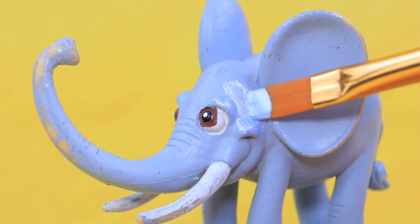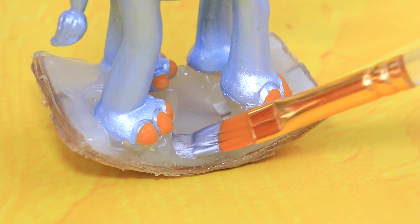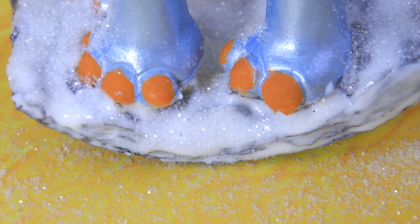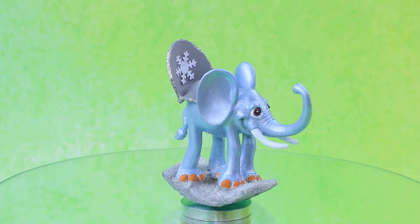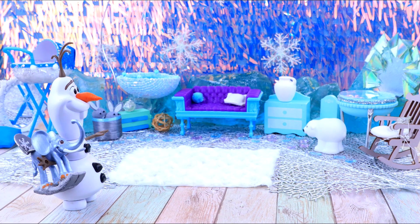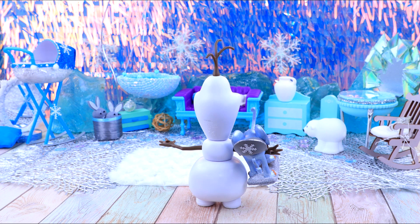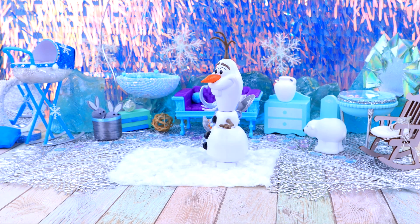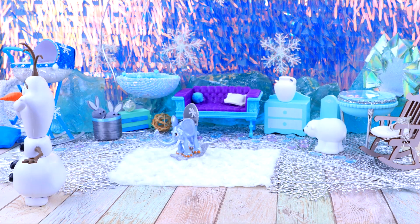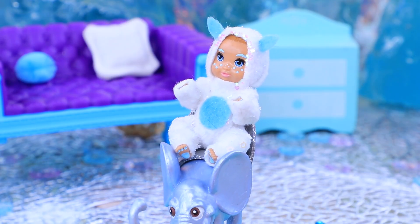Cover the elephant with acrylic pearl paint and add some snow to the bottom part. Put a seat made out of grey foam paper and a snowflake on the elephant's back. Olaf, the family's friend, decided to get the baby a gift — he snuck into the house and left the toy elephant. The baby found it right away, and now it's his favorite toy.